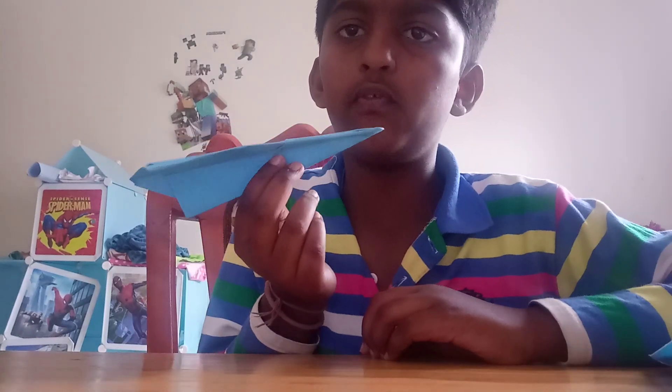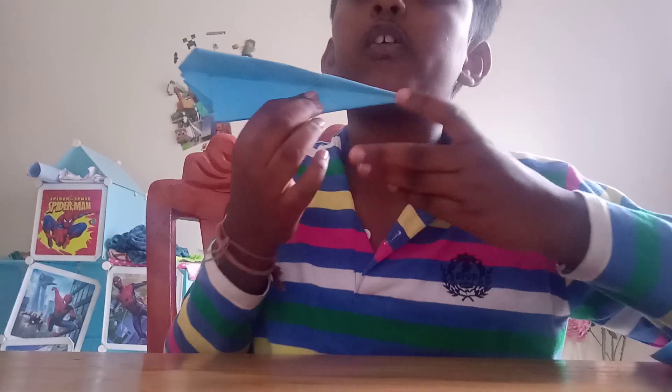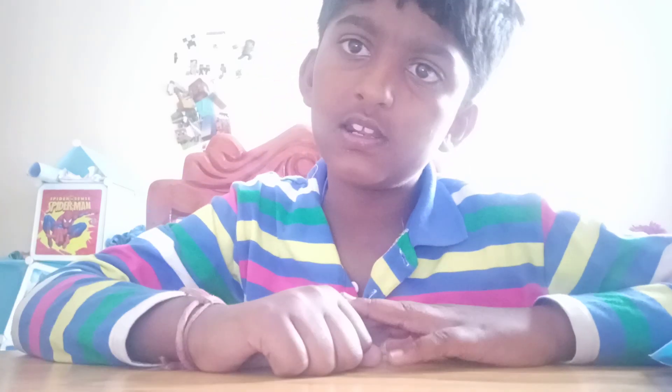Your plane is ready to fly. I call it the 'Dopp Plane.' See you, and stay high on the next video!